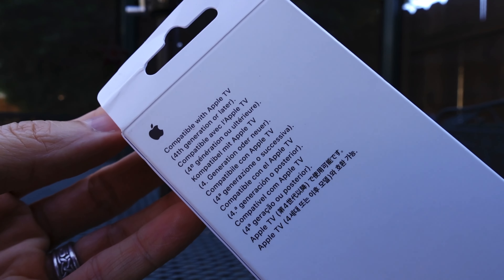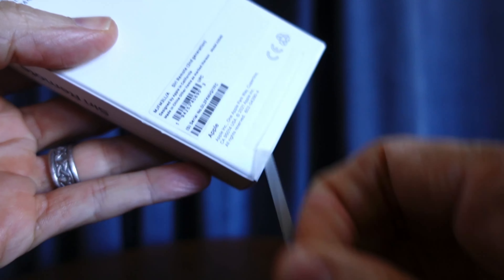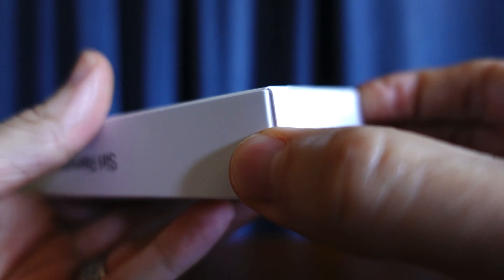If you purchase the standalone remote, just make sure your Apple TV is a fourth generation or above to ensure compatibility.